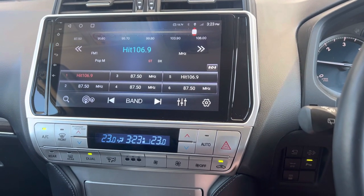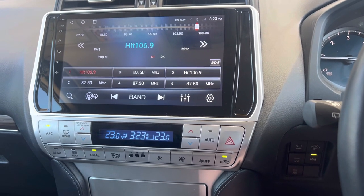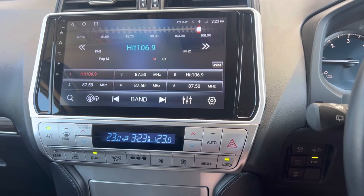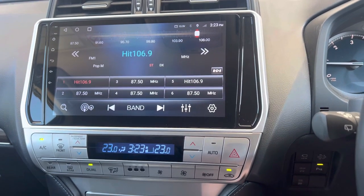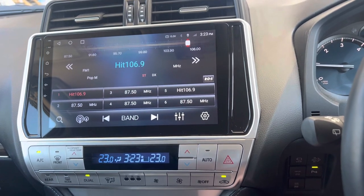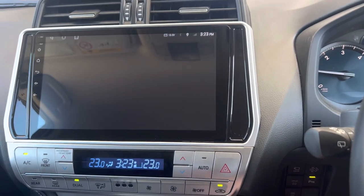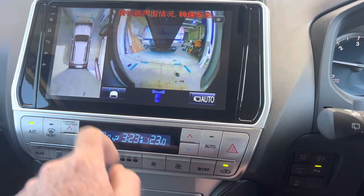We've got a 2019 Prado VX with the 360 surround camera system — just fitted one of our units into it. The factory camera system still works as the original one does. If we press our camera view button, we'll see the camera come up, and we've also got these icons here that we can still use.